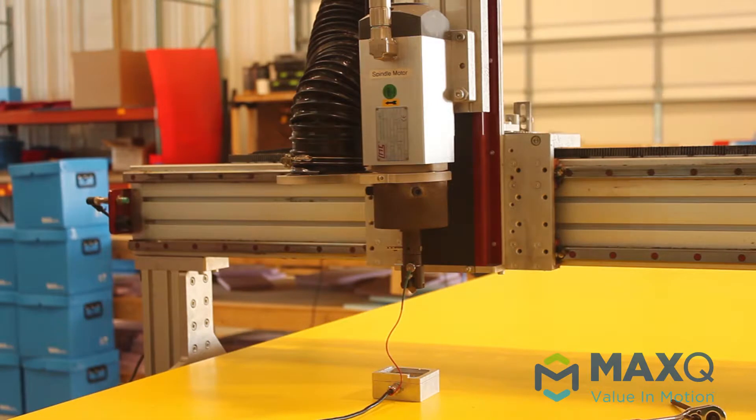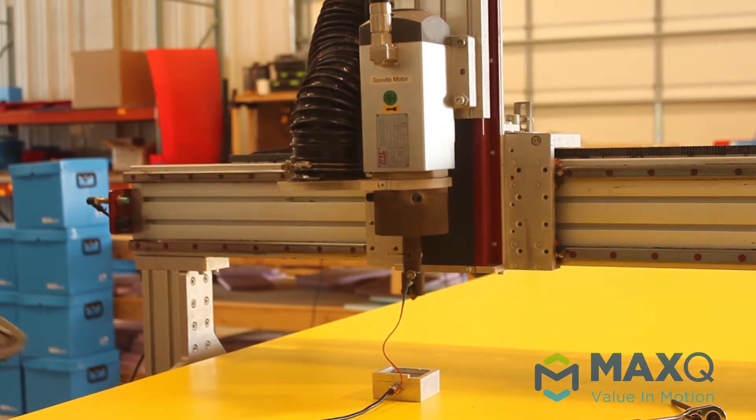Next we're going to zero the scoring wheel. Here is the zero block — we'll put it in contact with a piece of metal and get the keyboard, then bring the head down close to the scoring block.